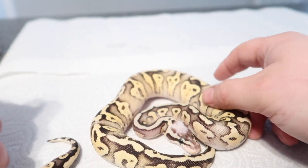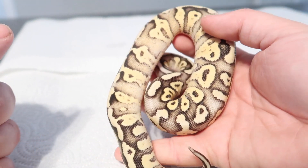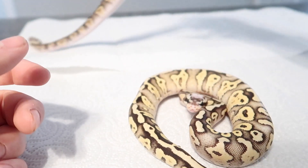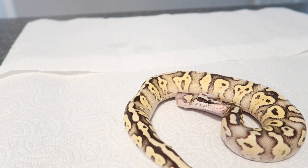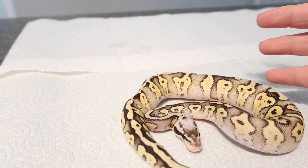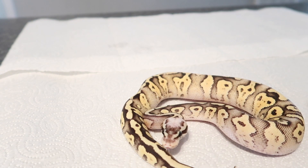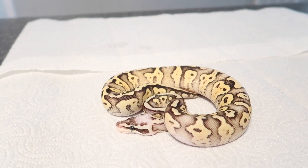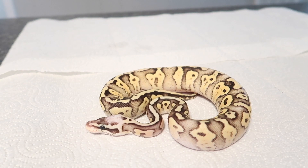So you are looking at a super fly GHI — this is a female. This is a gorgeous looking snake. You can see how the super pastel and the folia kind of make the GHI just more banded. In my opinion, this is the coolest snake out of the group.